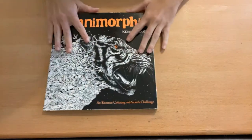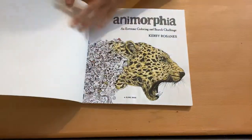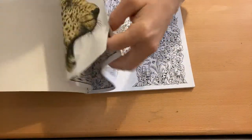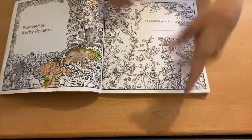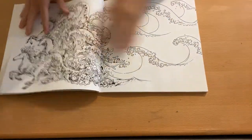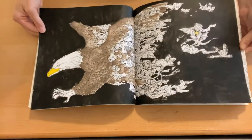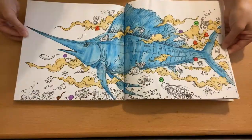For Kirby Rosanna's books, I only have Anamorphia. I don't have anything finished in it. I did do some acrylic paint washes in it, so if you see color in this book that's why. But nothing is completed.